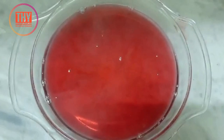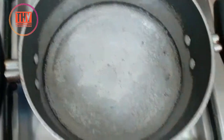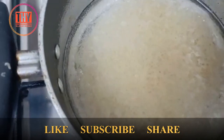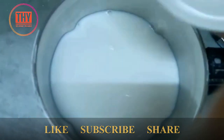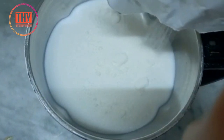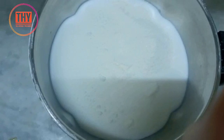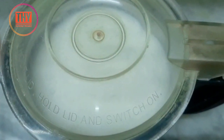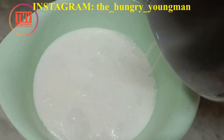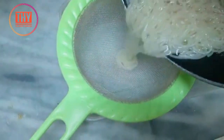Now in another pan, add 1 cup of water. Once it is boiled, add 2 to 3 tablespoons of vermicelli and let it boil, then keep it aside. In the blender, add milk, sugar, and whipping powder, grind it, and pour it into a bowl.